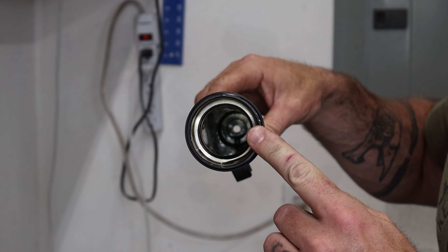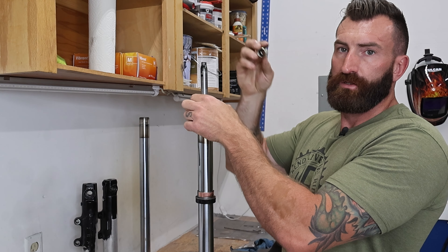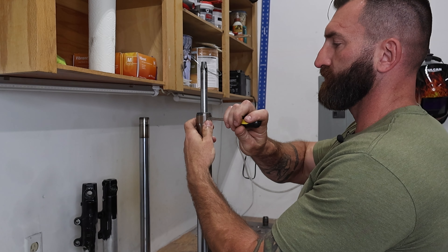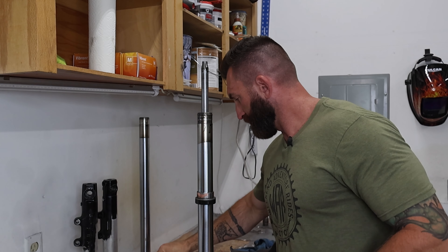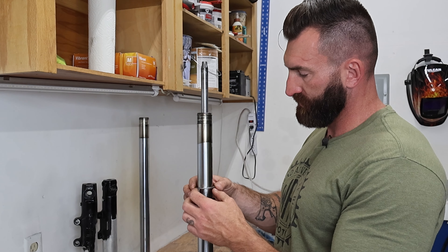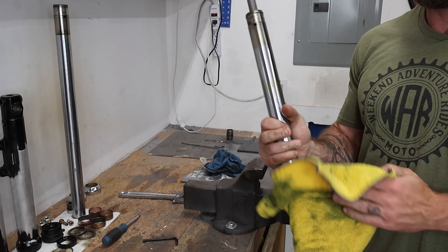I'm going to use some brake clean to clean out this and all the surfaces. In the bottom of the fork is this piece here. And then you have these brass bushings — there's a split in them that you can take and put a flat head screwdriver in, then twist it and push it up and off the fork. Set that aside in order. Now this next bushing is just going to slide off. And then we have this steel ring and then the oil seal, which I'm going to push down the other way.